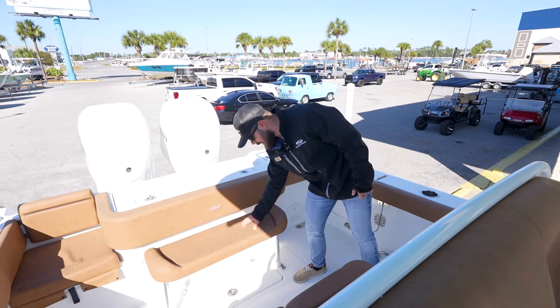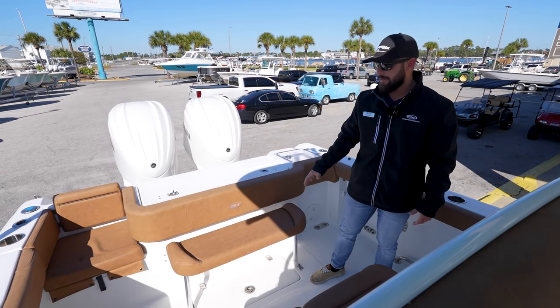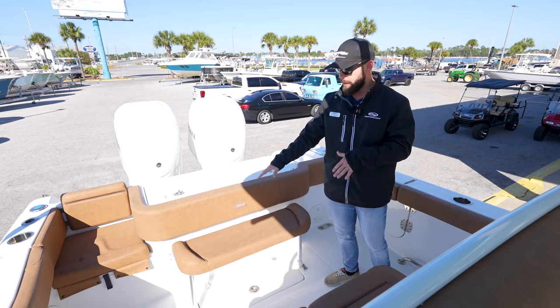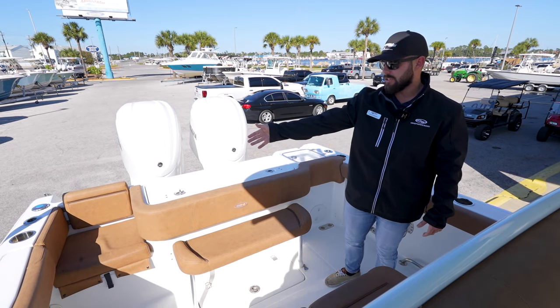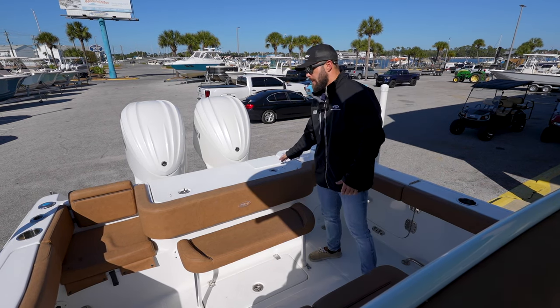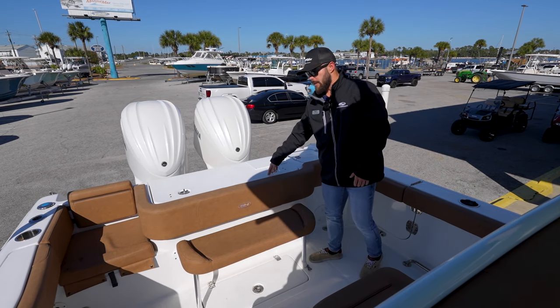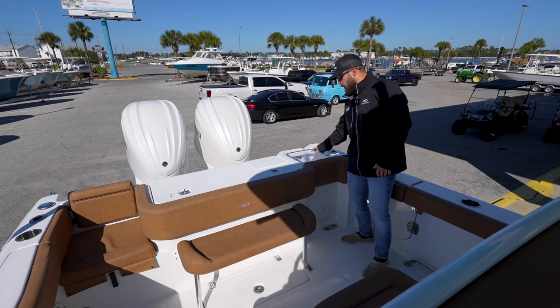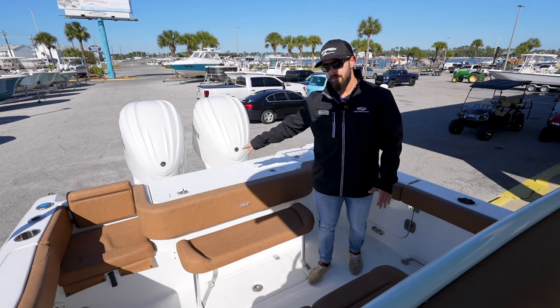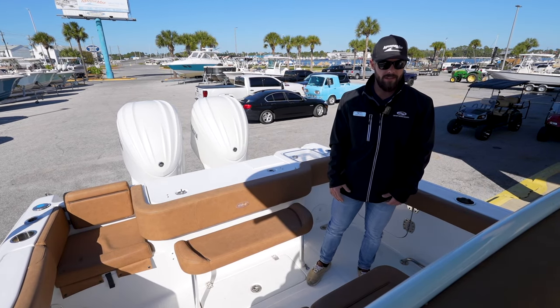For example, this insertable bench seat here — if you don't have any need for it, you can remove it, leave it in the garage, and open up a little bit more space. You do have an extra seat there with storage underneath the seating, as well as a very nice large aft fishing box and your livewell right next to it. The livewell does have a little cutting board on top so you're not worried about damaging your fiberglass.